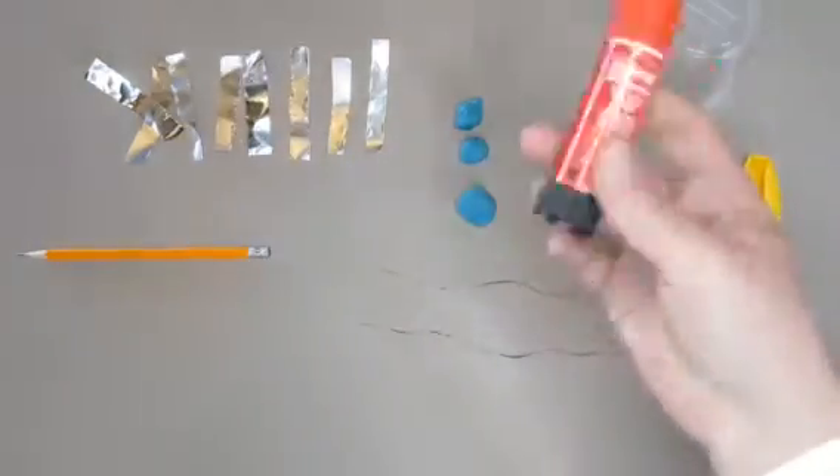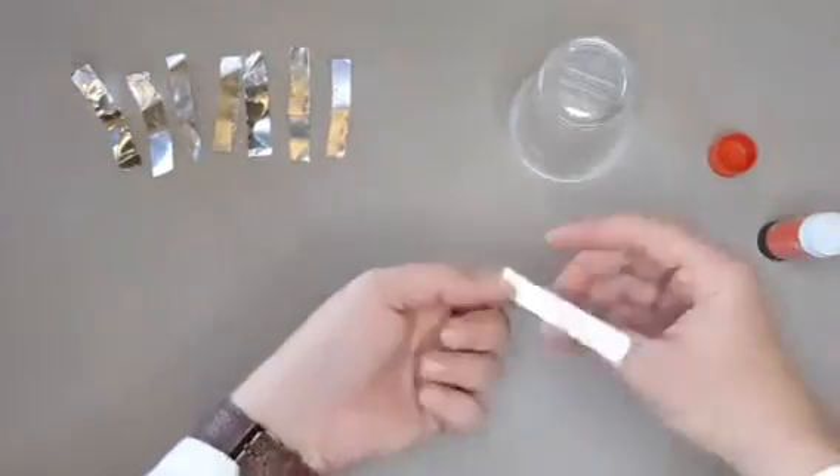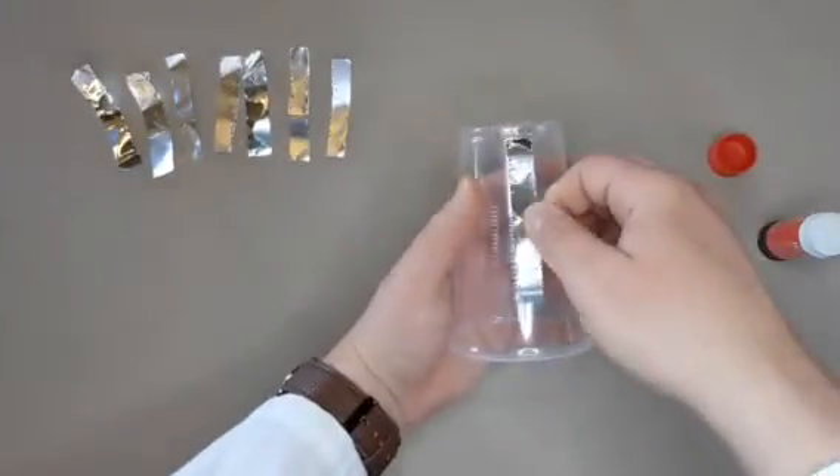Glue your foil strips onto the outside of the plastic cup. Make sure the strips are evenly spaced around the cup and do not let them touch at any point.